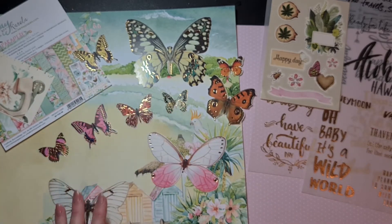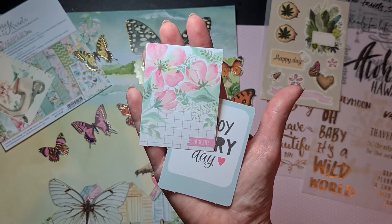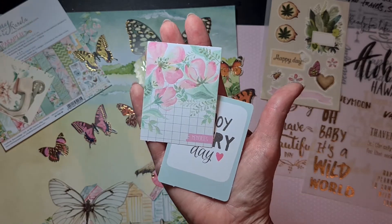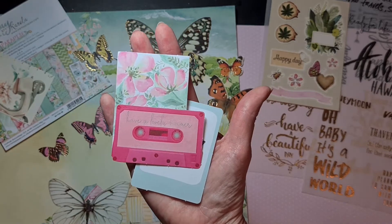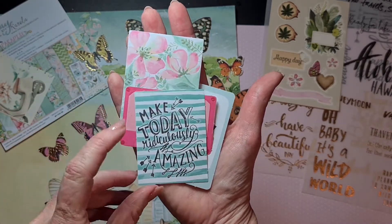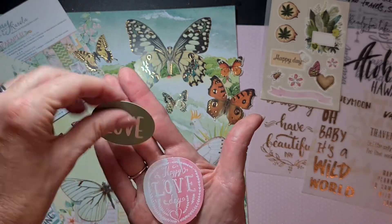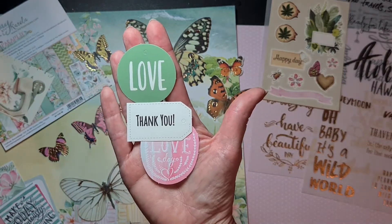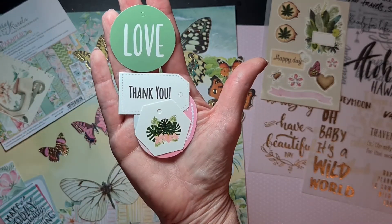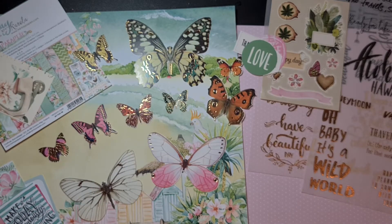Those are really beautiful. Then I have a few of these: 'enjoy every day,' 'memories,' beautiful flowers. Look, this one is so cute — it's a cassette tape, 'have a lovely summer.' And here: 'make today ridiculously amazing.' Then I have two sayings, two loved ones, a tag saying 'thank you,' and a cute tag with leaves and tropical flowers. Also really nice.